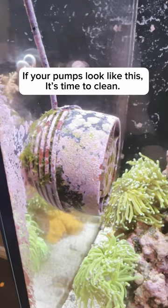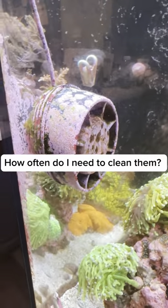If your pumps look like this, it's time to clean. How often do I need to clean them?